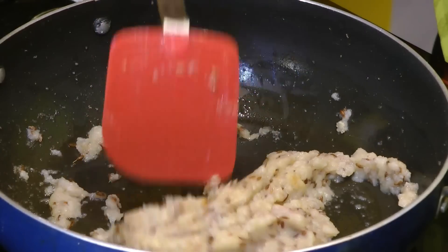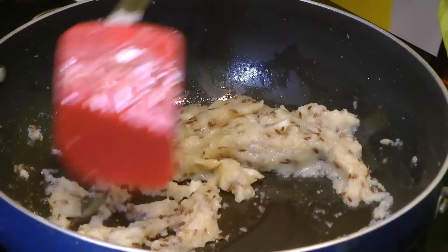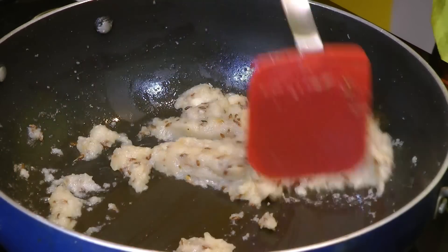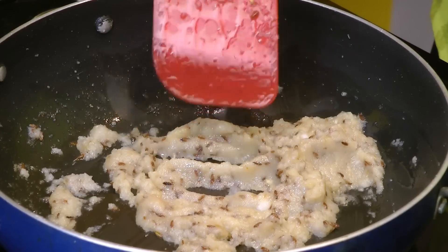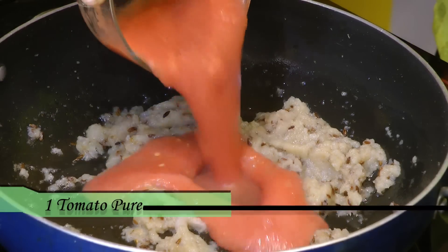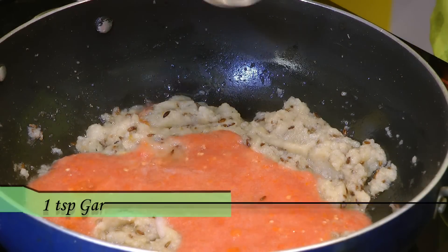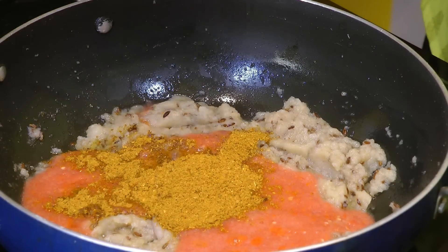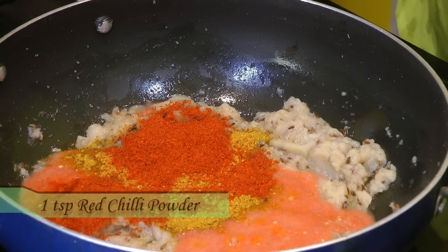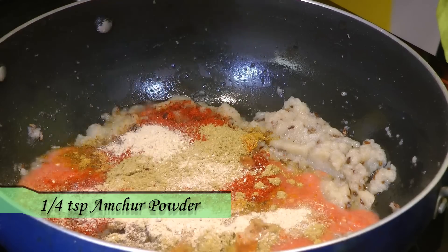I have sautéed this onion paste over medium-high heat for around seven minutes. You can see the onion has changed its color and got a nice golden color. We need to remove all the raw flavor from the onions. Now in this goes the tomato puree — I used one medium-sized tomato. Goes in all our dry spices: garam masala, red chili powder, coriander powder, and a little bit of amchur powder. Give that a mix.